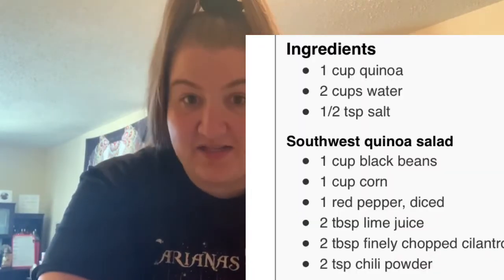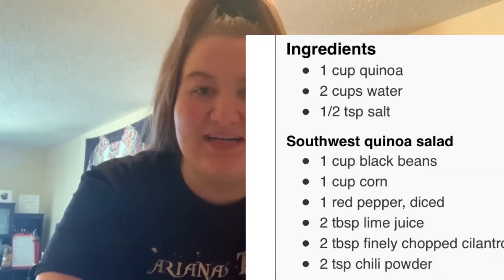We're gonna do some meal prepping. I'm gonna make three meals — three quinoa, I believe it's called Southwest Salad. I will insert a picture of the recipe up here. That is what we're making, so let's just go right into today's video.